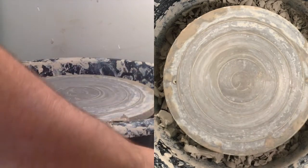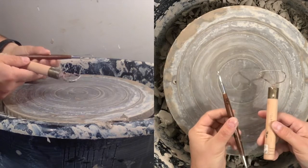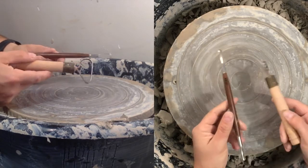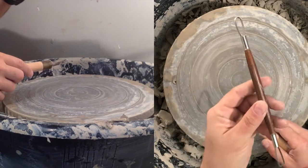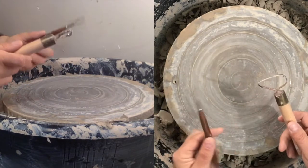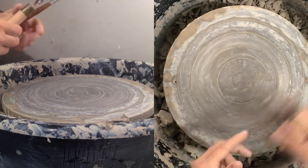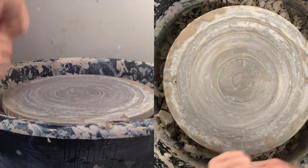Before I start trimming, we're going to use a couple of different tools we haven't used with throwing yet — these two loop tools. They might look a little different than the ones in your kit but they're essentially the same: a small one with a flat end and a round end, and a big one with flat, round, and a more pointed end. I'm going to use those to trim and shape the bowl on the outside.